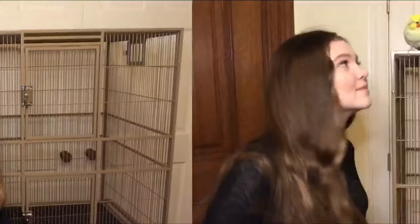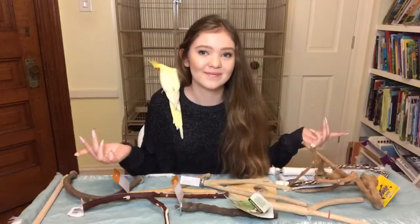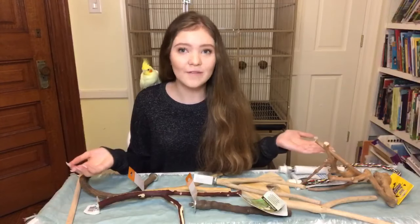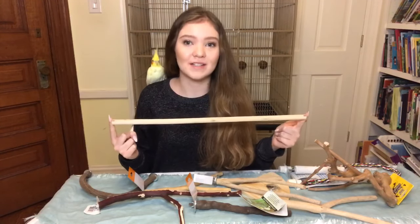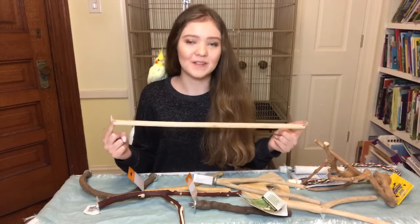The cage is assembled and now we need to set it up because there's nothing inside. I'm going to show you how to do that. When you're setting up the cage, the first thing I like to start with is the perches. Whenever you buy a birdcage, they're always going to come with these standard long wooden perches.